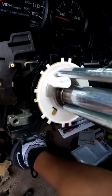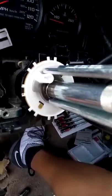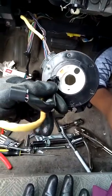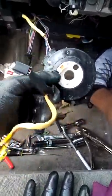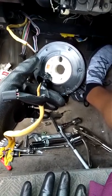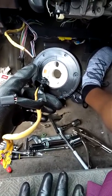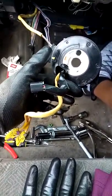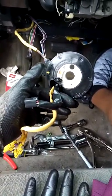I wanted to replace it because the dealership said it was the cause of my horn constantly sounding, but that's not true. It's really the clock spring. This clock spring piece right here controls almost everything relative to the horn.